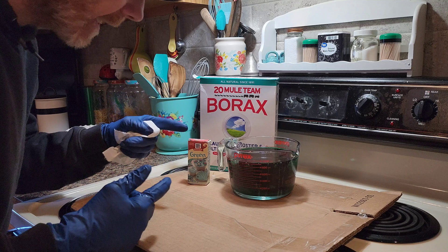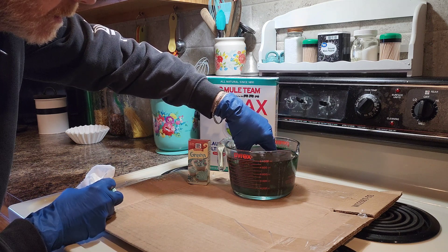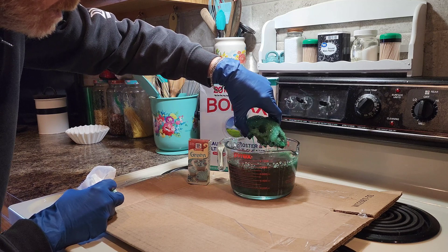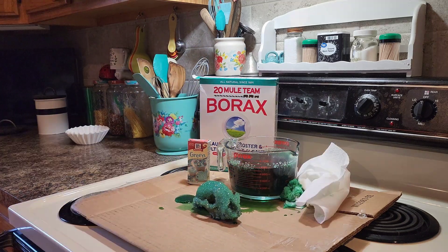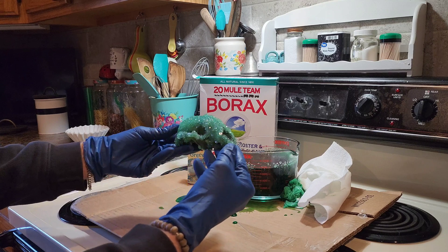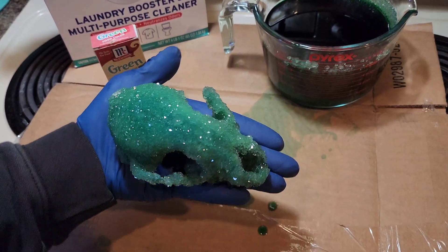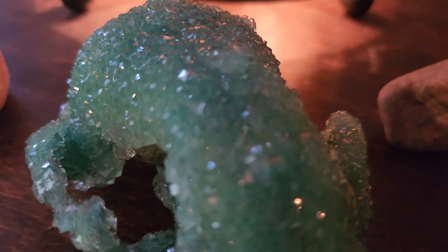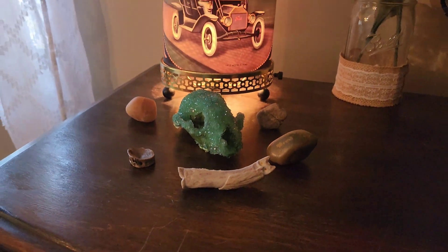Okay, it's been five hours. Let's get it out of there and see what it looks like. Oh yeah, look at this thing — holy crap, is that awesome! I had no idea it was gonna work or be this easy. I hope you enjoyed this and I hope you give it a try. Thanks for watching. This is Creekstain. We'll see you later.